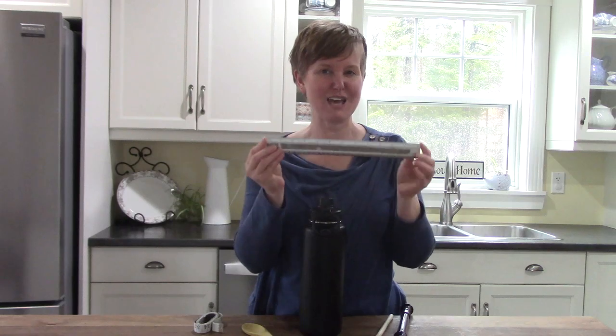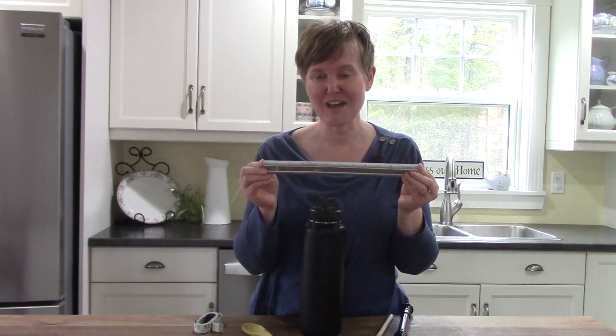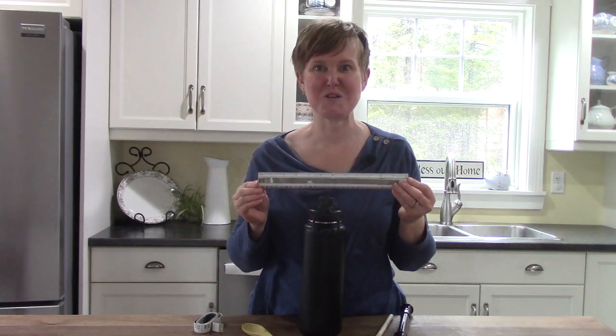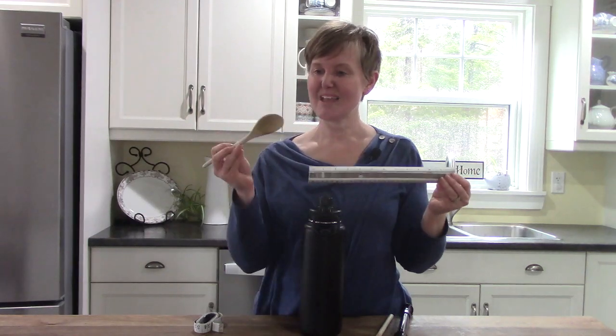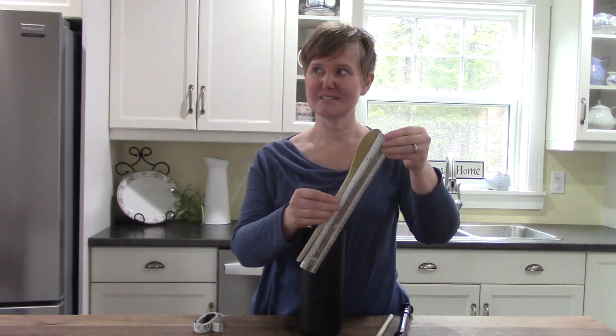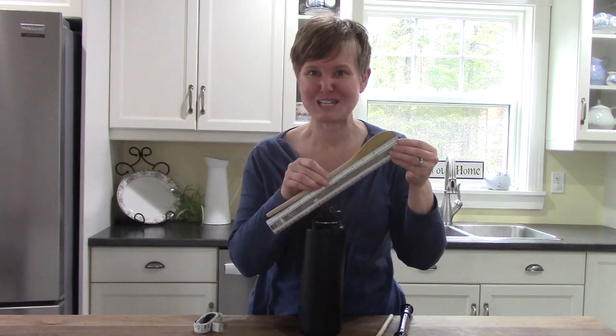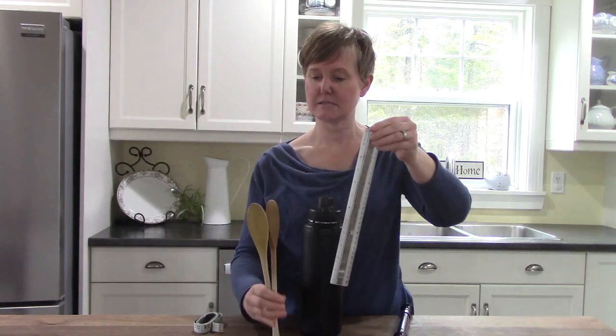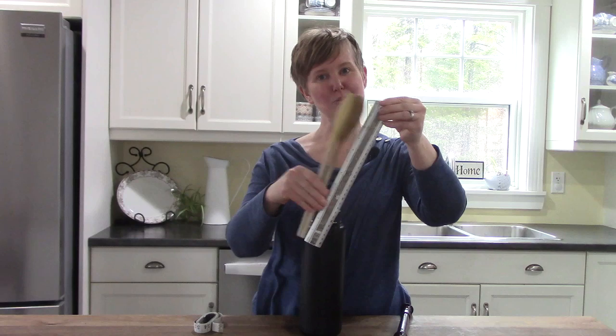The other side — the side with the 12 — is inches. There are 12 inches in one foot, and that is how long my wooden spoon is. It's 12 inches, one foot, or 30 centimeters. And both of my wooden spoons are the same height, so they're both one foot.